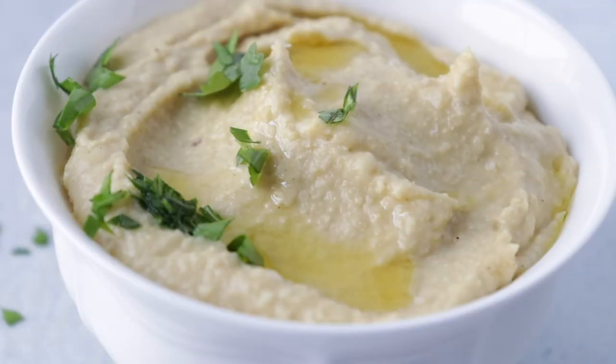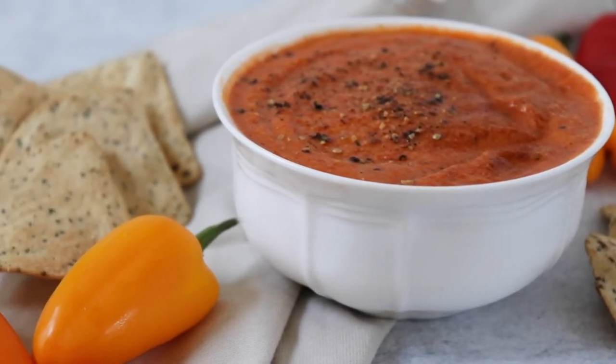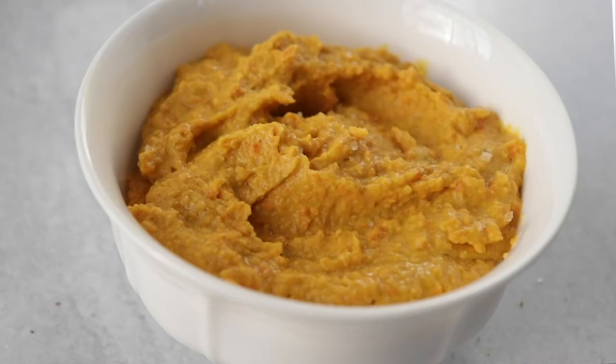The hummus recipes I made are: garlic hummus, roasted red pepper hummus, avocado cilantro lime hummus, beet hummus, and carrot turmeric hummus.